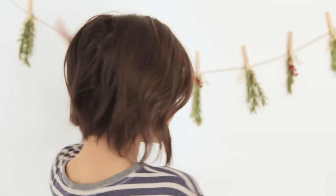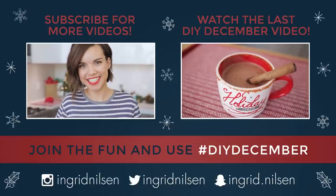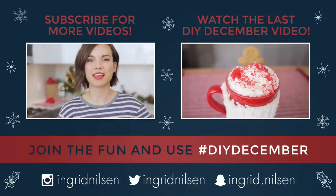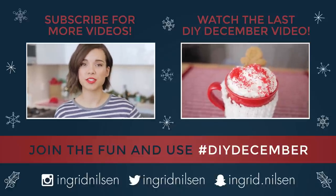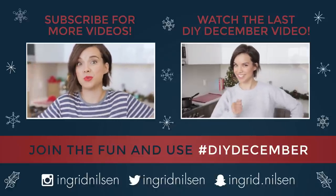I'm gonna head out and just hang out with my garland. Did you enjoy today's video? I really hope you did. If so, give this video a thumbs up and subscribe to my channel so you don't miss any DIY December videos coming up and just videos in the future.